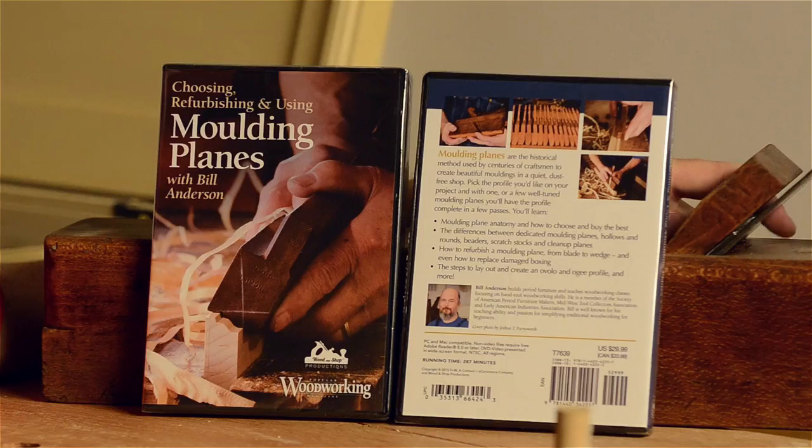As you can see, it's a 287-minute video, which means there is plenty of information — anything that you wanted to know about molding planes, especially antique molding planes.